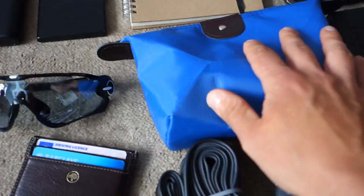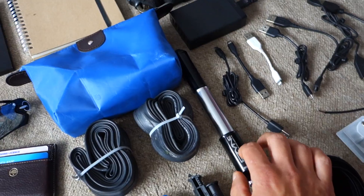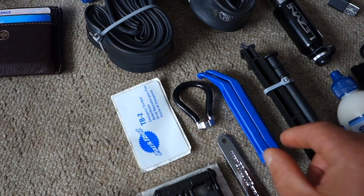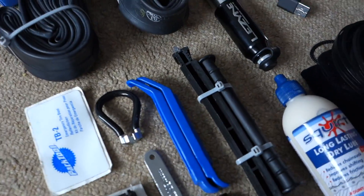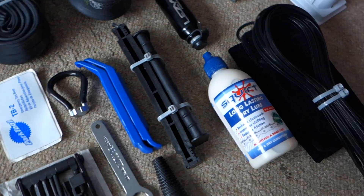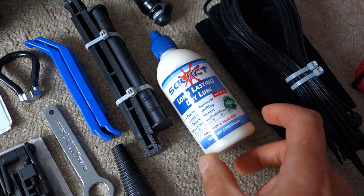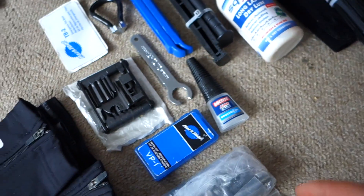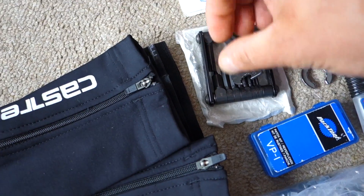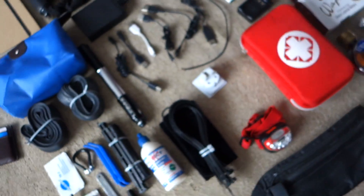This is my tool bag. Inside I've got two spare inner tubes, a pump — it has to be well-designed — a tire patch kit, a spoke tool, tire levers, and these are for bike transportation if I fly back. I've got a dry lube I'll use every day, zip ties — I can't imagine life without zip ties — superglue, a special wrench for the Brooks saddle, and a multi-tool with a chain tool. I've also got some extra bolts and nuts, a first aid kit, and a headlamp.